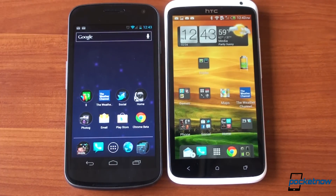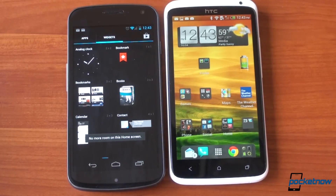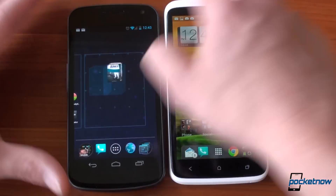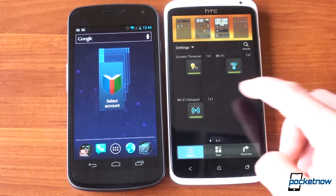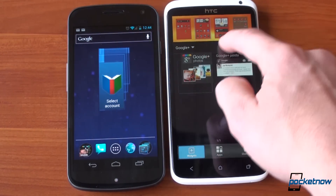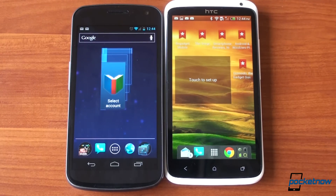Another place where HTC has made things heavier and fluffier is adding widgets to the home screen. In stock Ice Cream Sandwich you go to Widgets, take something you like, drag and drop it to a home screen — done. In Sense 4.0 there's a visually intense interface where you scroll through widgets, press buttons, navigate, slide, turn, and twist things before adding items to your home screen. It's a lot less efficient than what Google has done in Android 4.0 Ice Cream Sandwich.